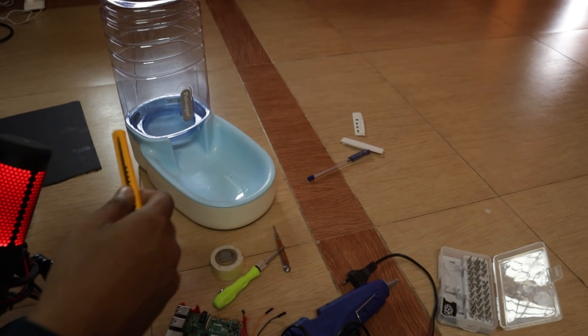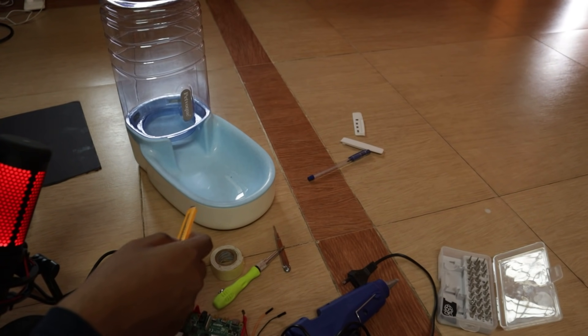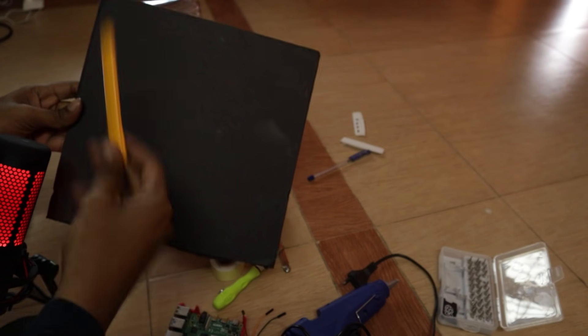Once we have assembled everything and written our code, we'll make use of Tuya Link SDK to link this project to the cloud so that I can access and control it from my mobile app. So let's start by making a cut on this cardboard.